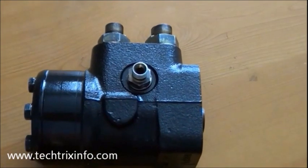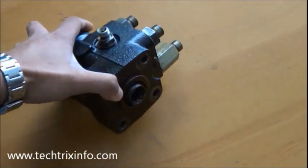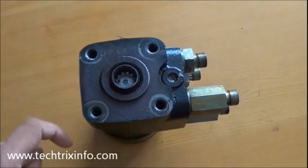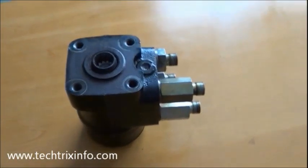That's how an orbit roll looks like. I believe you got some idea about the internal components of the orbit roll, and I will be uploading a video on the working of an orbit roll very soon. If you like this video, please click the like button or drop a comment. Thanks for watching.